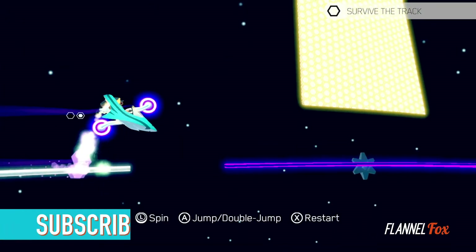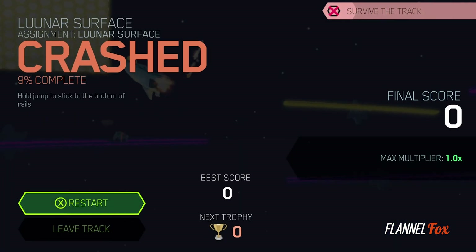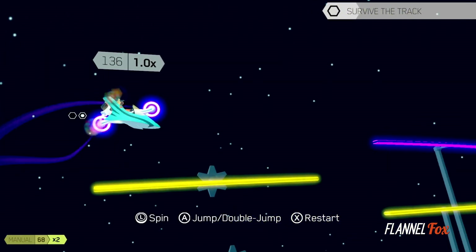However, you restart the track incredibly fast, so trying goofy paths through the track is a fun exploration, as you can instantly jump right back in if you fail.